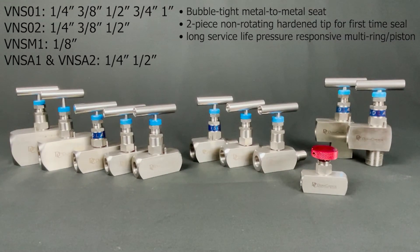The needle valves are available in 316 stainless steel. SKU VN-S01 in sizes quarter inch, three-eighths inch, half inch, three-quarters inch, and one inch. VN-S02 in sizes quarter inch, three-eighths inch, and half inch. VN-SM1 in size eighth inch. And VN-SA1 and VN-SA2 in sizes quarter inch and half inch. They have a bubble-tight metal-to-metal seat for positive shutoff, two-piece non-rotating hardened tip for first-time seal, and long service life pressure-responsive multi-ring piston for compression and dynamic sealing.